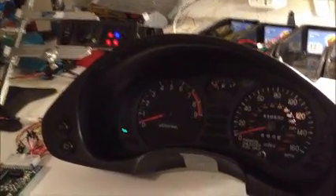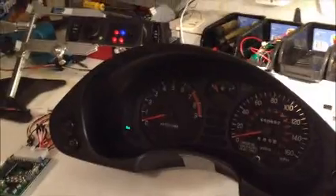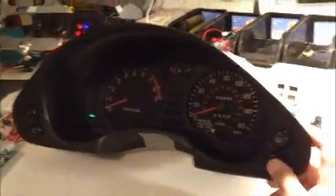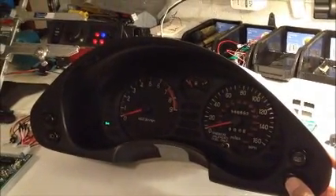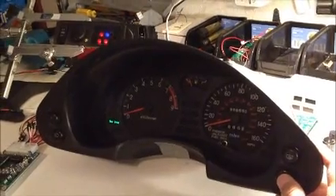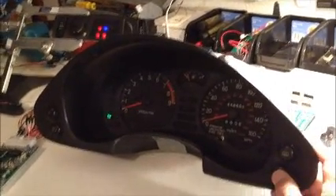Now let me show you diagnostic mode. Basically, to get into diagnostic mode, if you're not using the rotary dial — which I'm not on this one — you press and hold the ECS switch until all the lights go off. So I'm going to do that now.